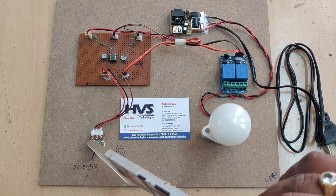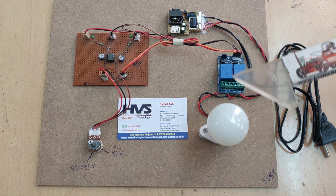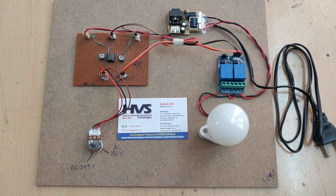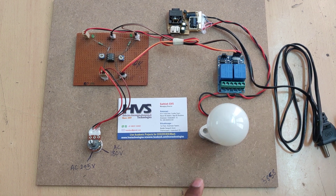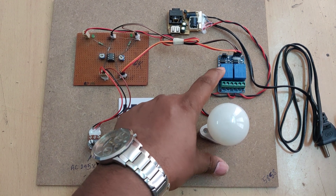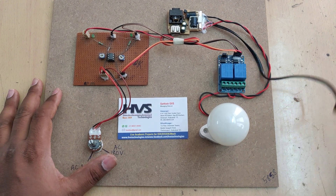These two relays are used to control this bulb and are connected in an AND operation mode, so both relays must be on for the bulb to switch on. If either relay switches off, the bulb will switch off. One relay is for low voltage protection and the other is for high voltage protection. When voltage is normal, both relays switch on. Let us now see the demonstration.